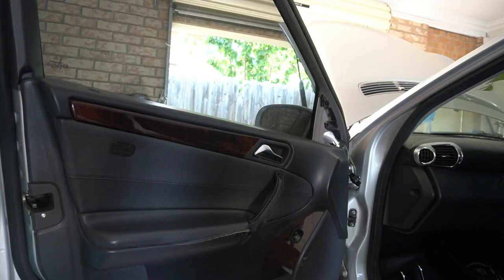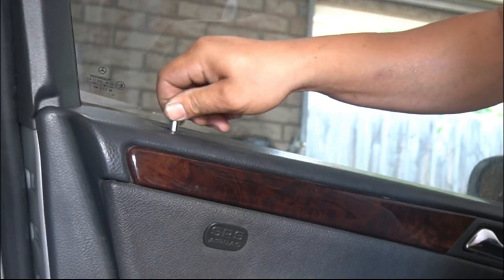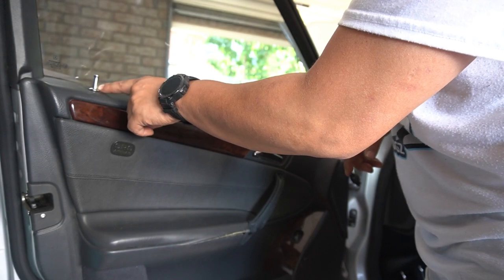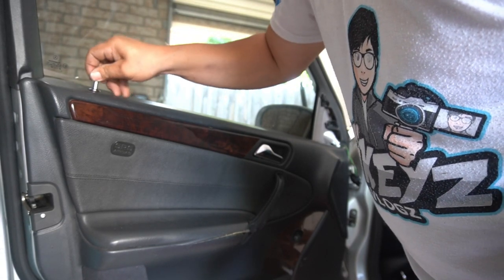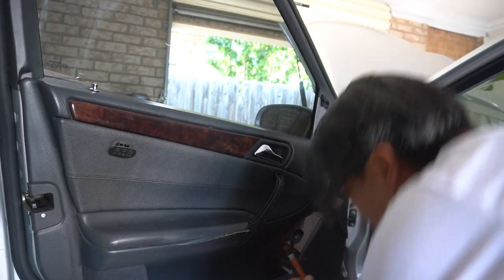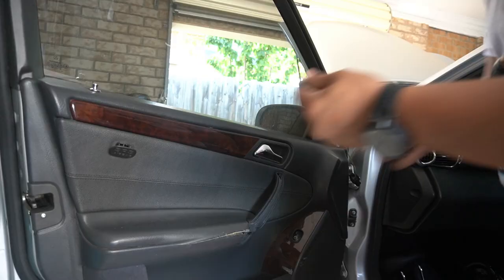We can put our door lock pin back on. This would be a good time to update your lock pins — usually they just sit in like this, but I also wanted to add this little surround. I just put it straight on without even using the adhesive. It has a rubber piece inside which grips onto the locking pin, and you just adjust how high or low you want it. Now we can screw back in all the other screws — screw this one in first, and put this one back in as well.